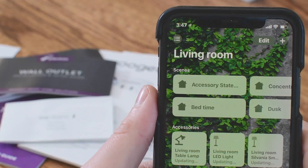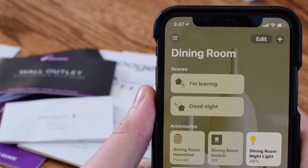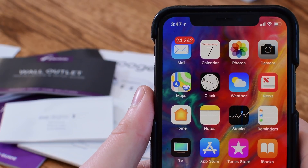Welcome everyone to iDB. This is Andrew in our HomeKit automation series where we explore tips and tricks for dealing with your HomeKit home.